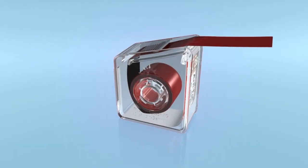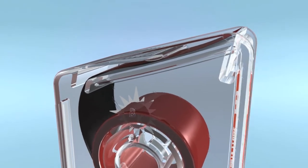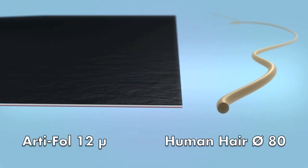Bausch Artifol metallic red-black shimstock film, 12 microns, consists of a metallic polyester film of 12 microns thickness and a 6 microns thick color coating.